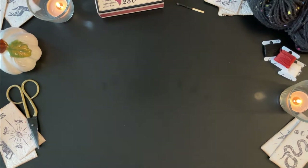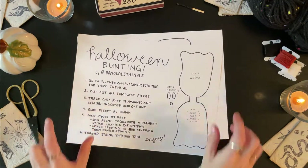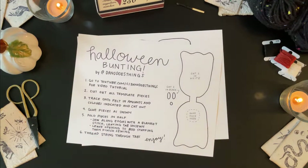Welcome back to Dano Does Things! This week I'll show you how to make some cute and spooky felt Halloween bunting.